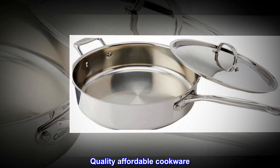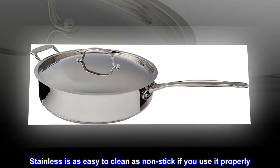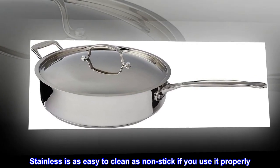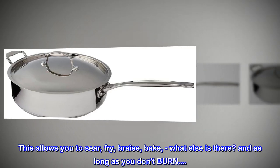Quality affordable cookware. Stainless is as easy to clean as non-stick if you use it properly. This allows you to sear, fry, braise, bake — what else is there?